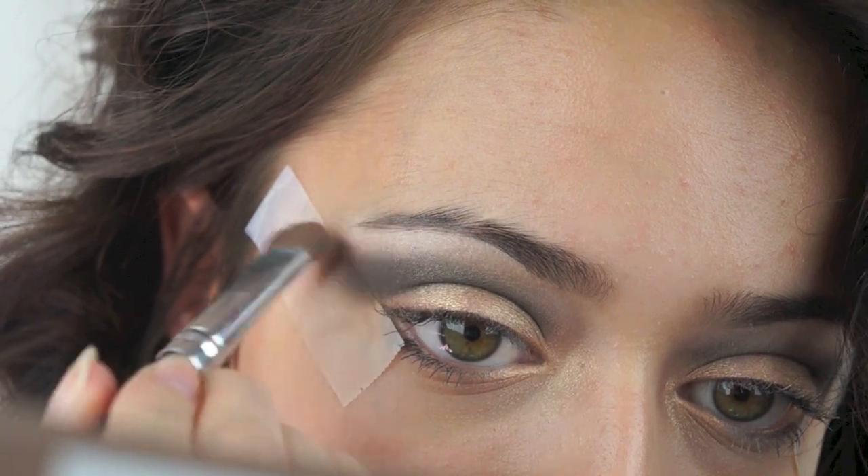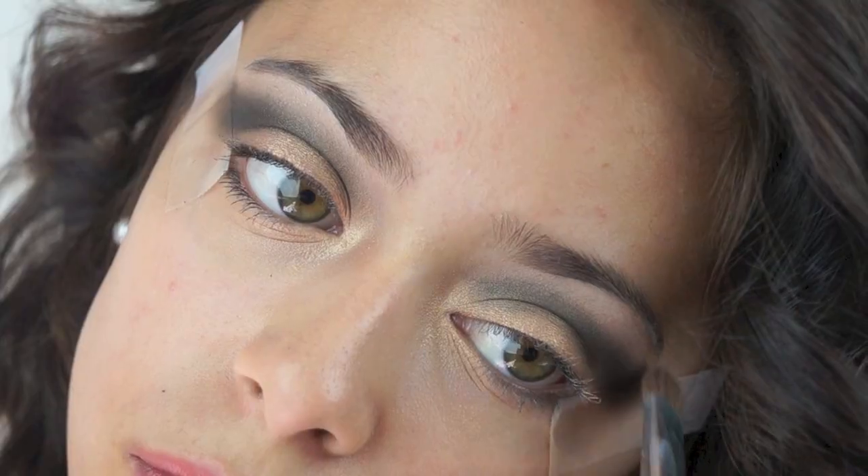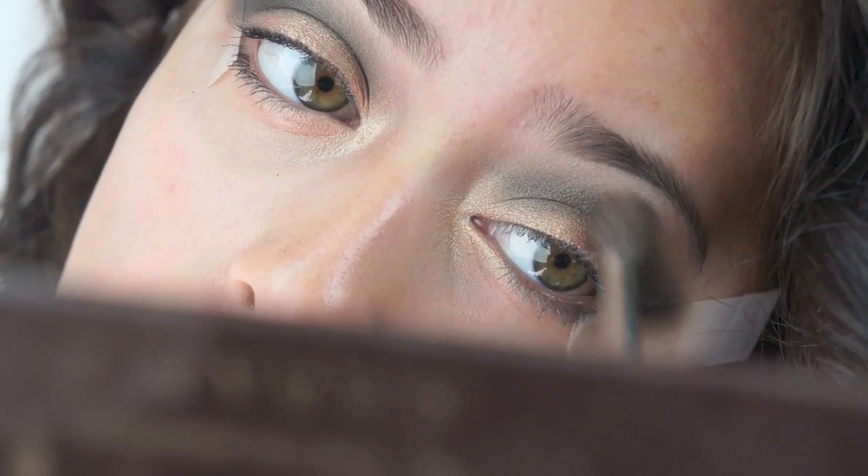Next, I'm going to apply my highlight color with a flat fader brush right underneath my eyebrow and also a little bit in my inner corners.